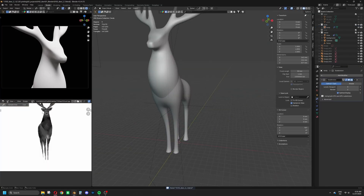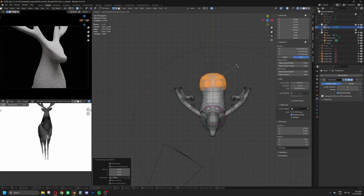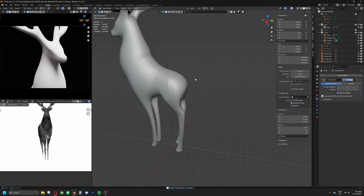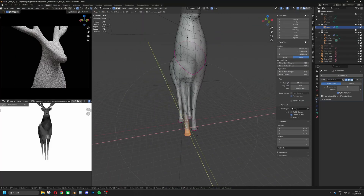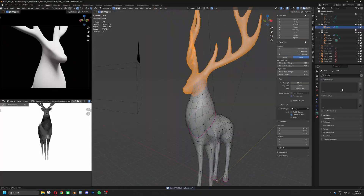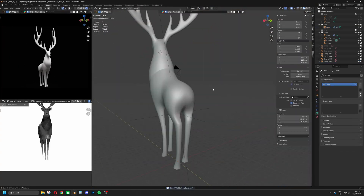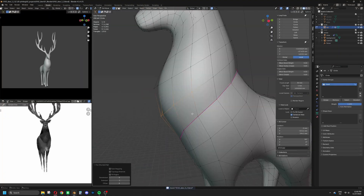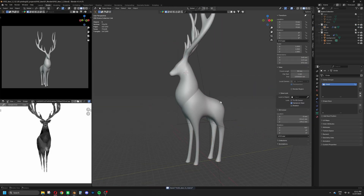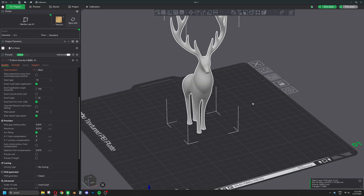Since I'm more or less happy with how most parts look now, it's time to break up the symmetry and give it a much more natural pose. And with this done, the model is finished. Time to print it and see it in real life.